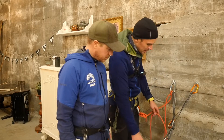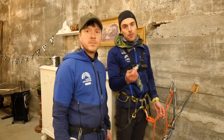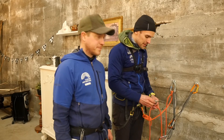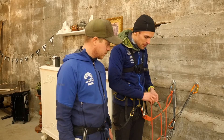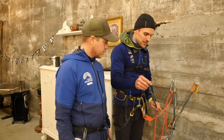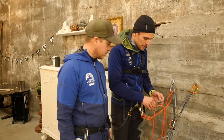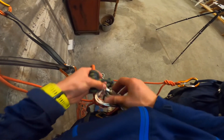Step two: when we're lowering somebody, we always need to have a safety. I'm going to put a three-wrap prussic on the brake strand here. I'm using a 1.5-meter, 7-millimeter cordlet, which is the proper size for a 9-millimeter rope.